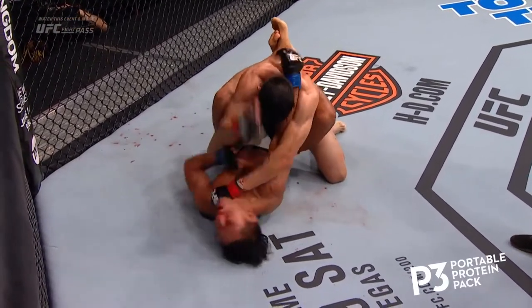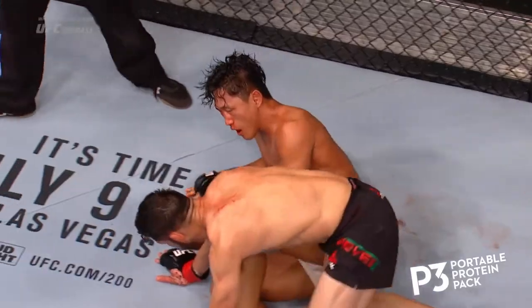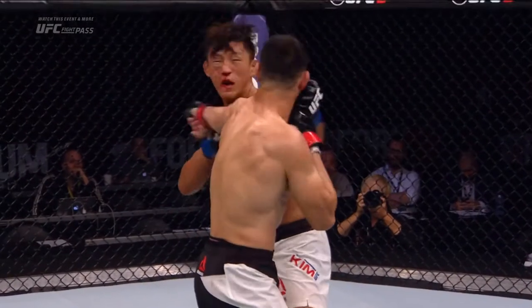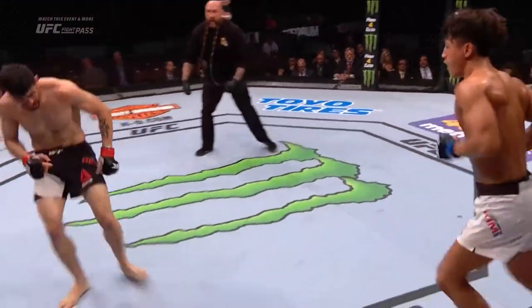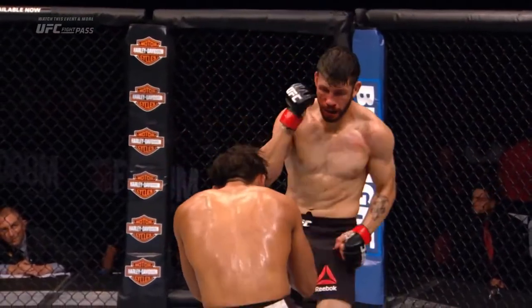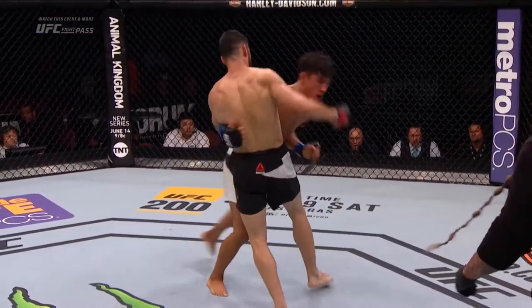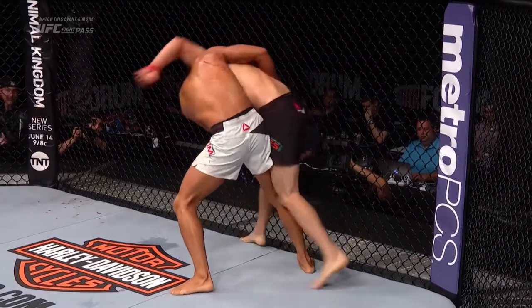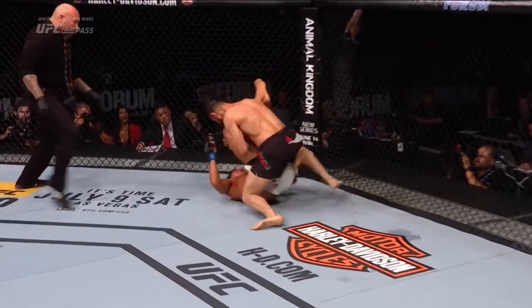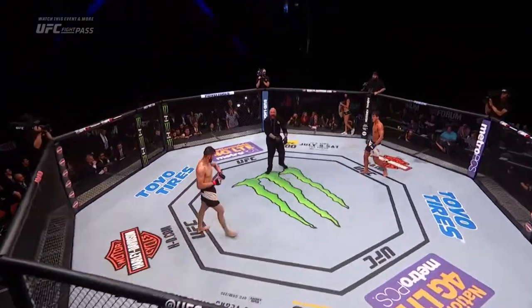Nice elbows by Polo Reyes late, and a hammer fist. We're headed to round three. This is just one of the most insane fights I think I've ever seen in my life — these guys just went back and forth, stood right in front of each other. There's a nice left hand by Kim. What I did not like is how exhausted Kim looked at the end of that round — he just fell down. He's taken a tremendous amount of punishment and looks exhausted. Five minutes remain.